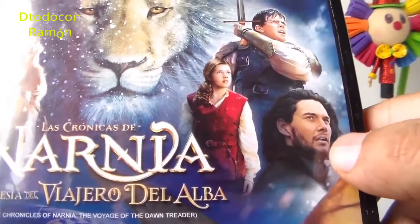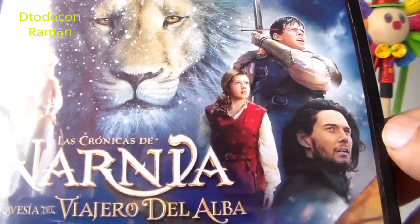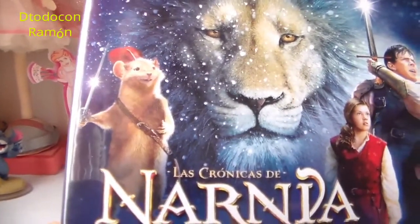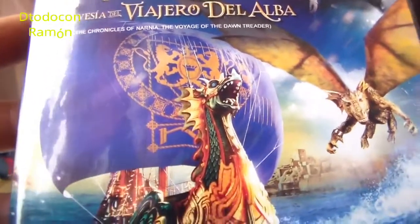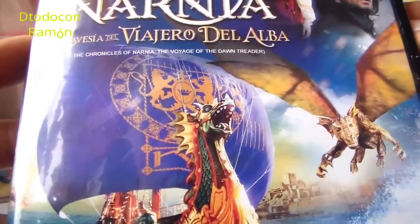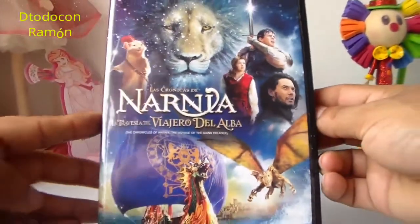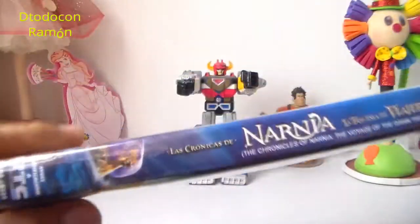Aquí tenemos a Aslan, el rey Caspian, Lucy, Edmund, y a ese ratoncito cuyo nombre está muy difícil y no me acuerdo. Por abajo tenemos el barco, que es aquí llamado el Viajero del Alba, y al dragón. Es una portada súper bella, súper hermosa.